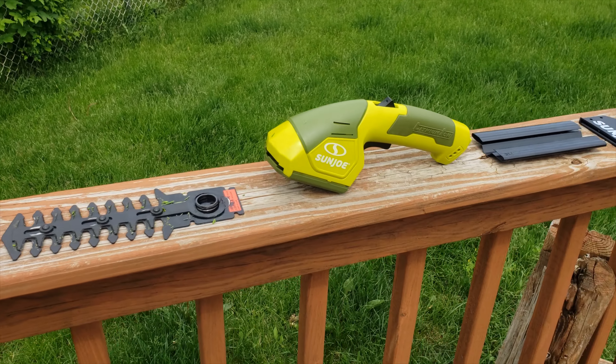Really pretty amazed with it actually. I'll put a link below so you guys can check it out. It works great — the battery lasts as long as I've needed. I've trimmed all my bushes on one charge and haven't run out of battery, so it lasts a pretty good long time. It's the Sun Joe 7.2 volt cordless hedge trimmer and grass shear.